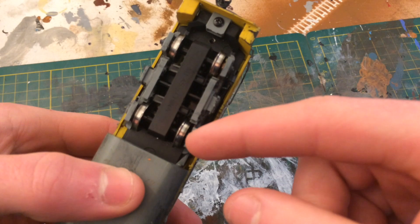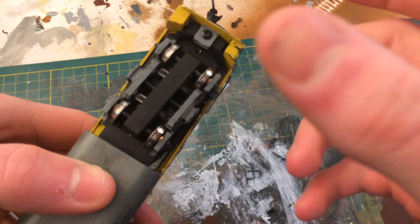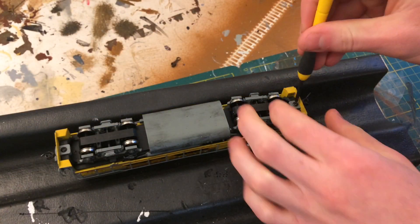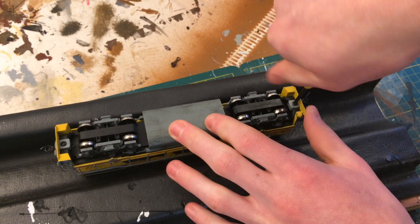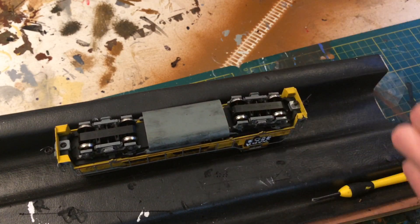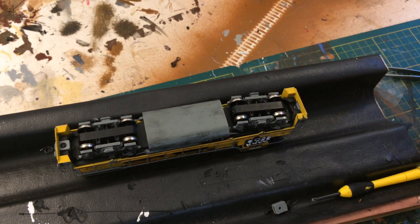The problem with these locomotives is the style of pickups they have. You can see they're in the actual sides of the trucks — a really nice design because you can't see them — but the oil from the gearboxes seeps down and gets into the contacts, prohibiting contact with the wheels and in turn prohibiting contact with the track.